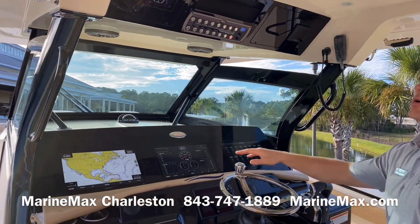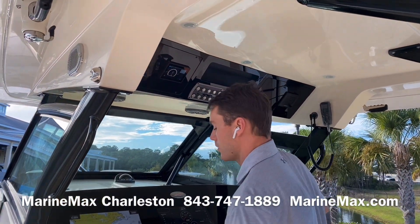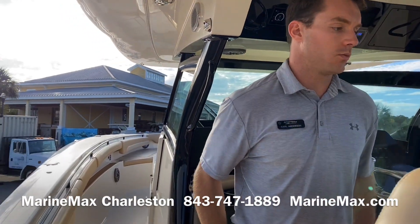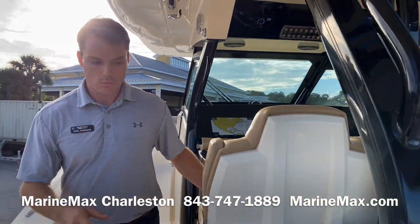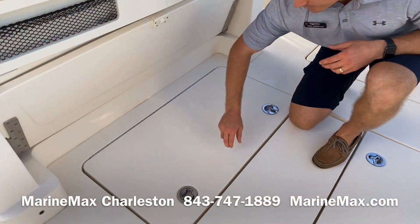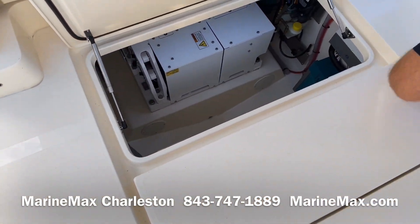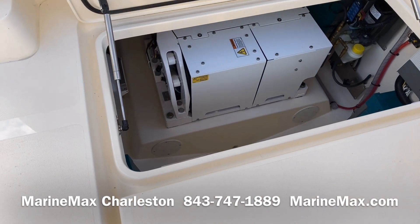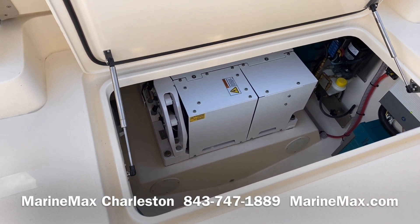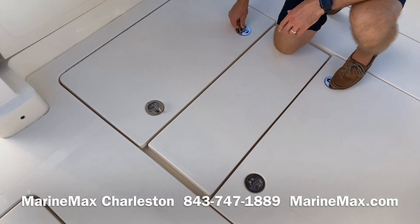There are plenty of speakers throughout the hardtop. Heading back to the cockpit one more time — now that I have the aft-facing seat upright, I can show our SeaKeeper system. It's a big area, easy to get to everything. This is a SeaKeeper 3, which is standard on the 380 LXF.